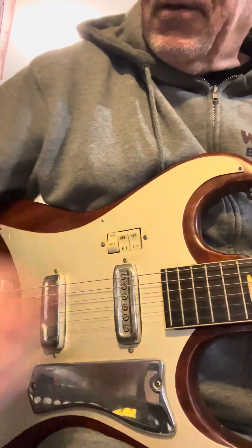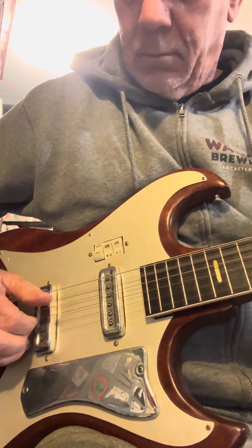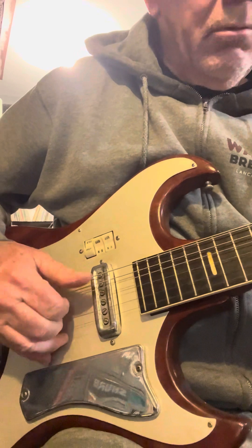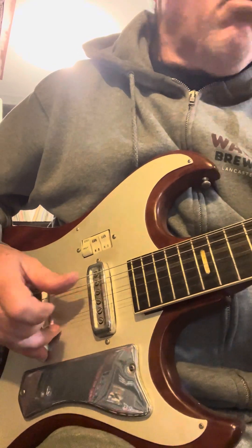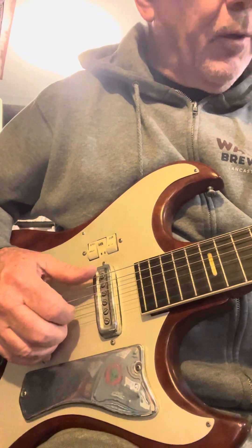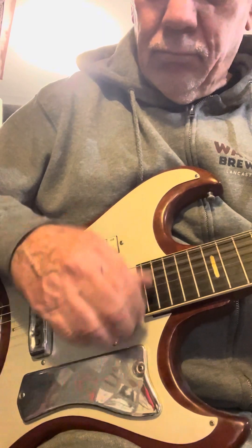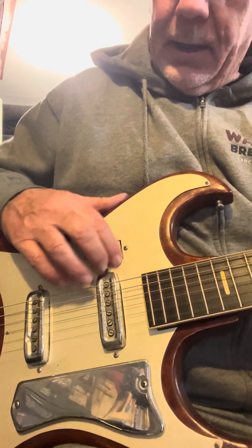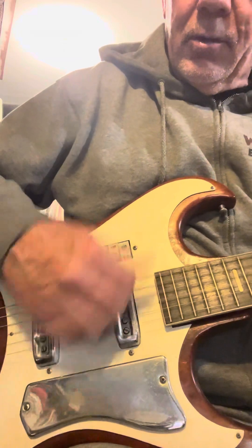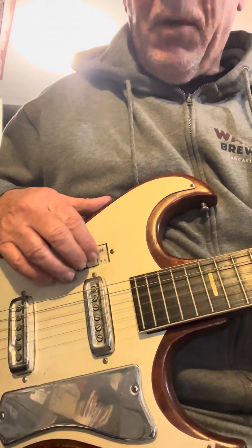And let's get some clean tones. Let's put both pickups. Just the bridge pickup. Just the neck. This tone switch. Both pickups.